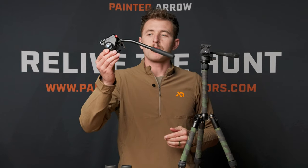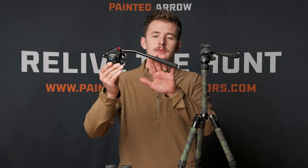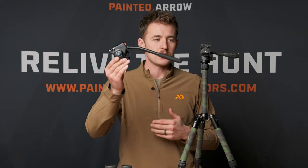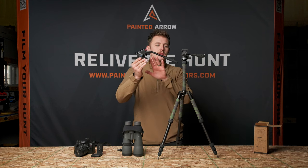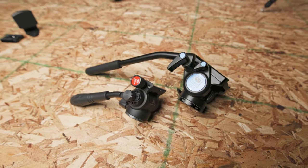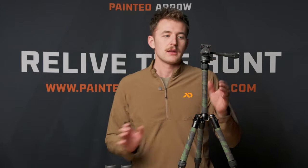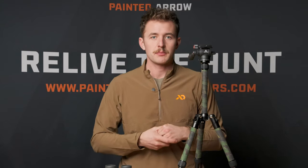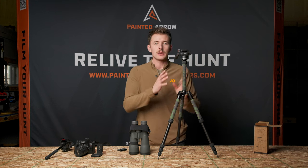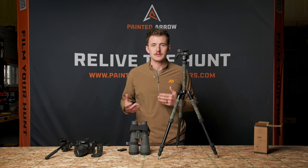I want to bring into view the Siru VA5 panning head — this is a very common fluid head on the market, widely accepted amongst hunters for glassing and mounting cameras. I just want to show a size comparison. When we designed this specific head, versatility was very important to us. Some specs: this head can handle loads of up to 6.6 pounds, and the head itself weighs right at 10 ounces. It's a very lightweight, compact head — you can throw it in your pocket and it's very easy to remove and travel with.